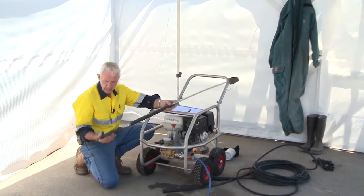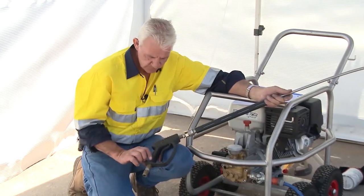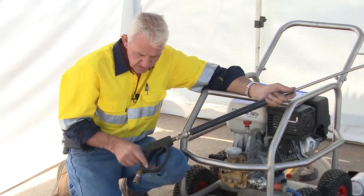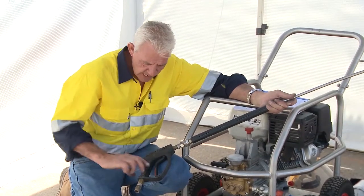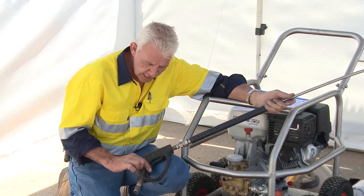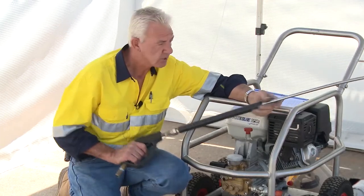The triggers on all water jetting and water cleaning equipment are what we call a hold-to-activate device. They have a safety that drops down to prevent depression of the trigger. Clip the safety up out of the way and you can depress the trigger, but when you let it go, it stops. That's what hold-to-activate means — you have to maintain grip to activate the nozzle.